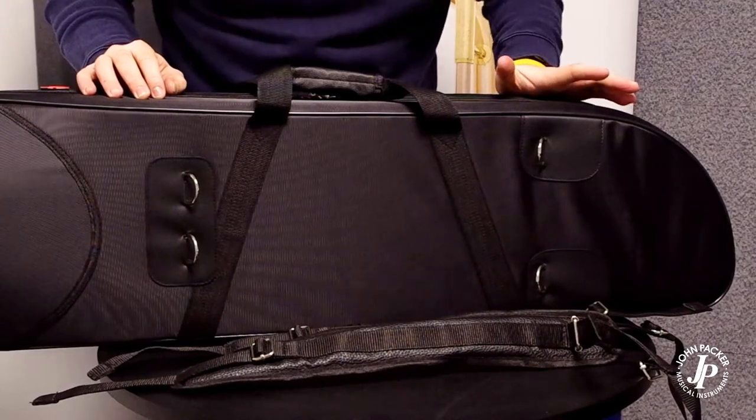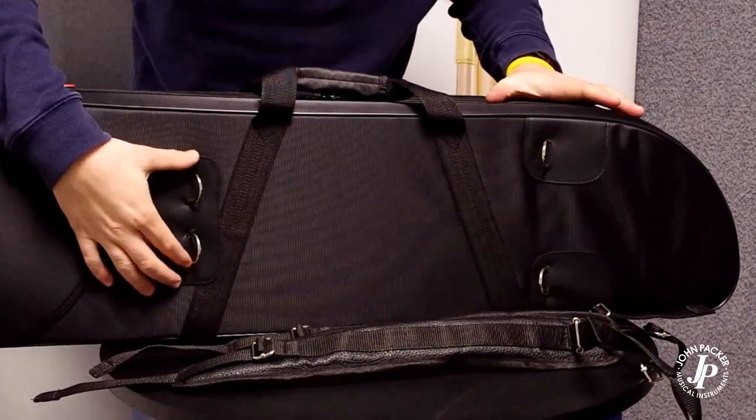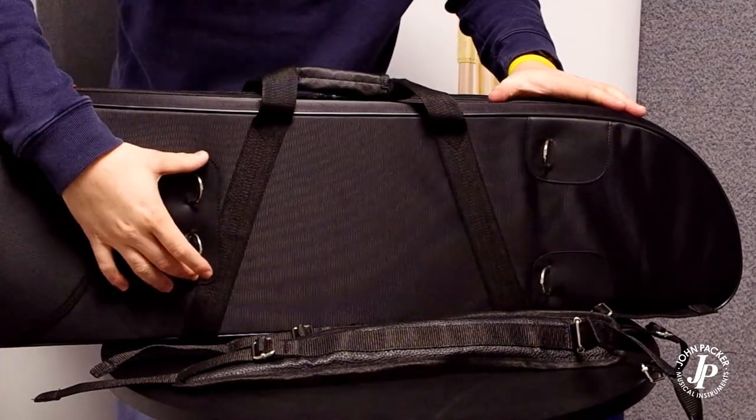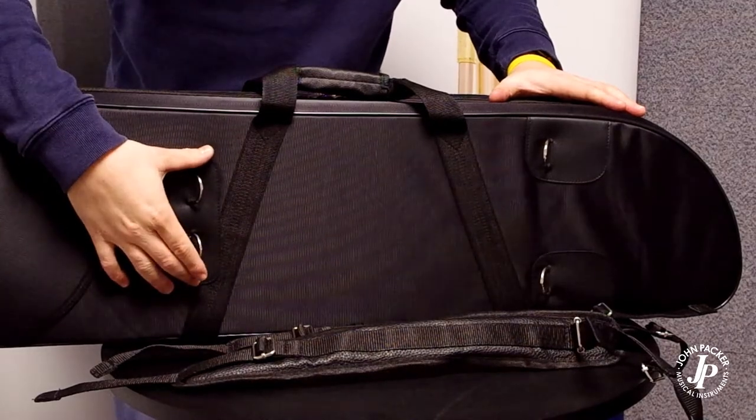It's quite important to make sure that the case is facing the right way. You can see here the two buckles at the top — these are closer together. That signifies that those are going to sit between your shoulder blades when you have the backpack straps on.